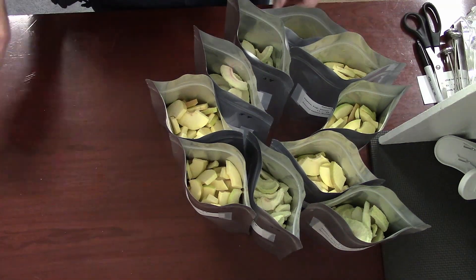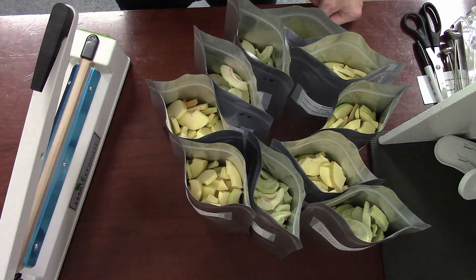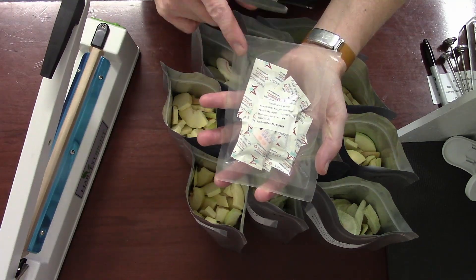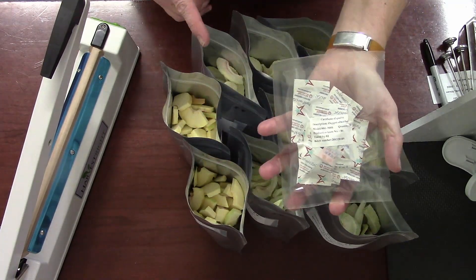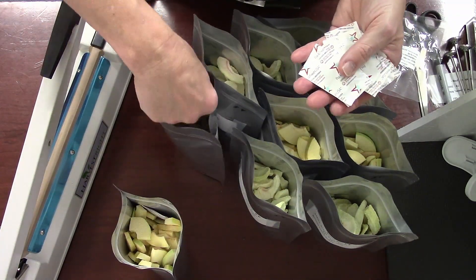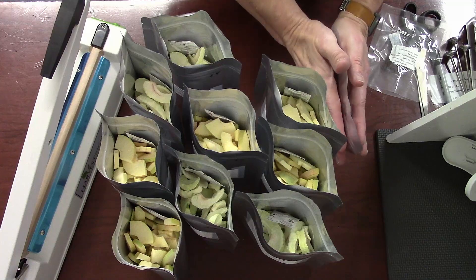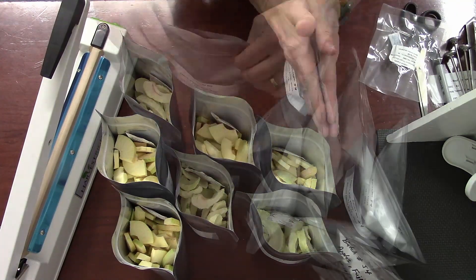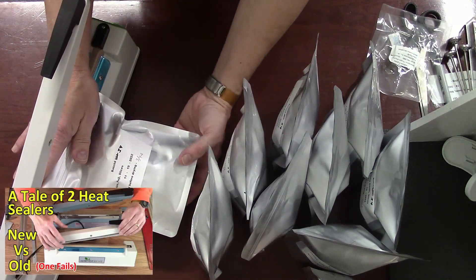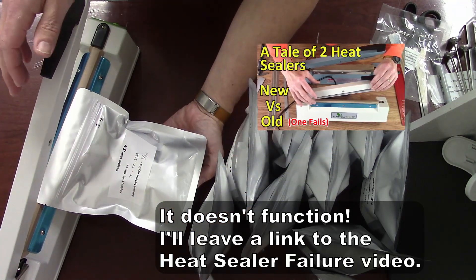I've got all the apples bagged and I'm going to try out our new heat sealer. I ended up with 10 quart bags. I'm going to put in the 300cc oxygen absorbers, then zipper them shut and heat seal them. I'll tuck them down the side to make sure they don't get stuck in the seal or zipper. If there's any extra air, I'll push that out. Then heat sealing — I don't know how hers functions in comparison to mine, so we'll give this a try.